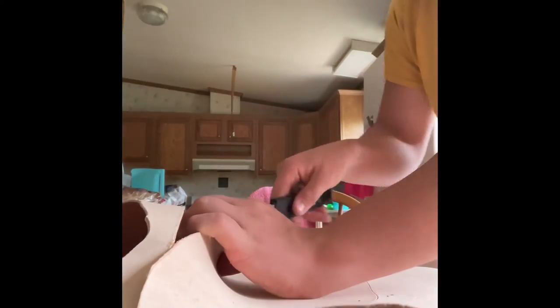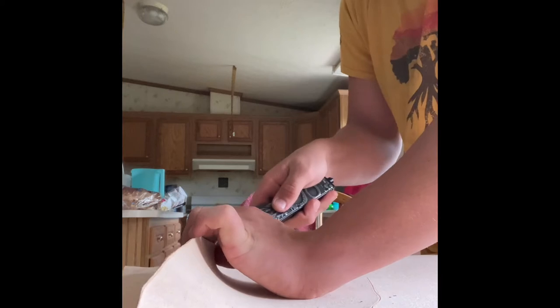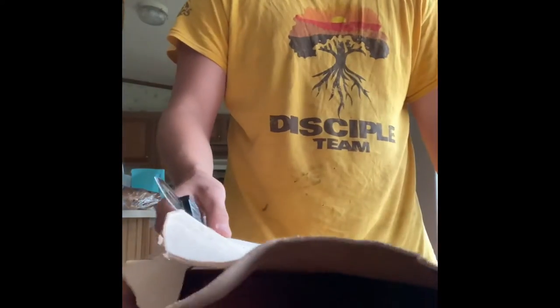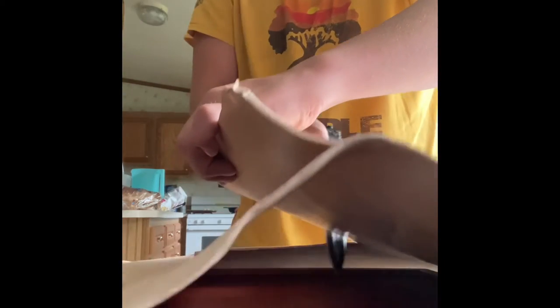I had to cut a lot of boxes yesterday for work. This is not really working — it's a little hard and sketchy with a switchblade. Oh wow, I almost cut myself. I'm not used to switchblades; I'm used to one-edged blades. I almost put my finger there like an idiot — that's what you don't want to do with a double-edged blade, because both edges can cut you.